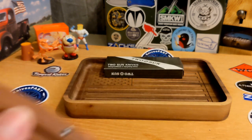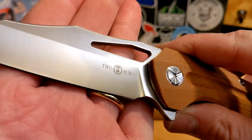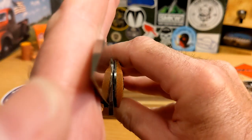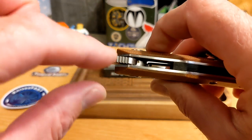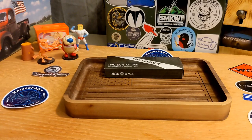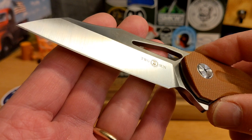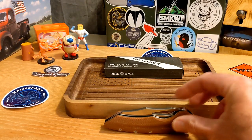I want to take back something I said — I called this a high flat grind, but I was wrong. This is definitely a hollow grind. That would explain why, despite the 0.15-inch thickness, it cuts really well on paper. It's a shallow hollow, but it is a hollow grind. I'm glad I double-checked that.